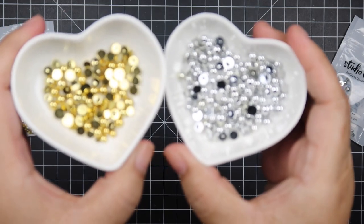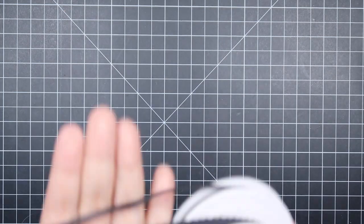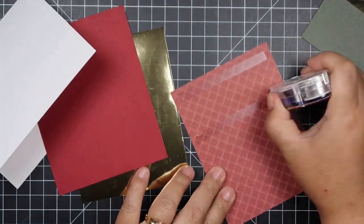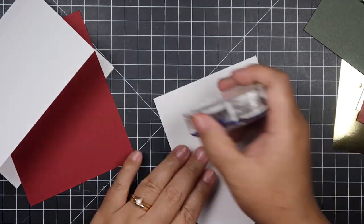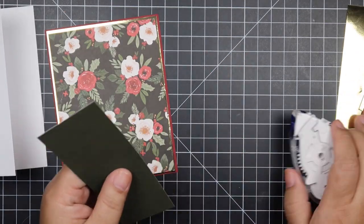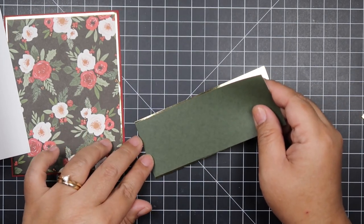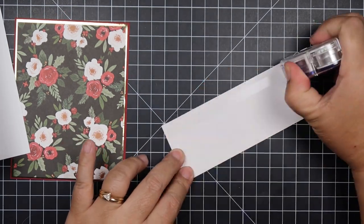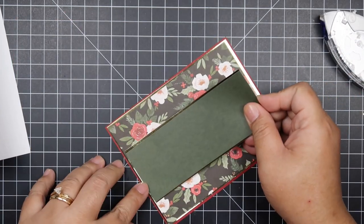I want to show you how to make quick and simple cards just by using one 6x6 paper pad, a couple of embellishments and ribbons which are optional, and some paper just to make it look like you spent so much time on it but you really didn't. I brought in some gold foil and silver foil sheets from Michaels — reasonably priced, about $5.99 for 25 sheets. I also brought in a cherry cobbler cardstock from Stampin' Up to match my paper.